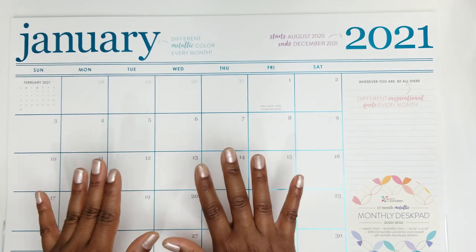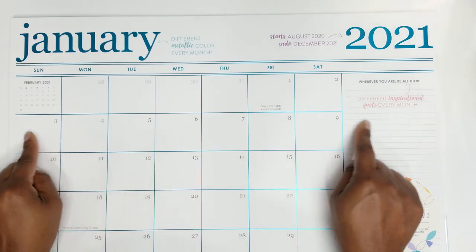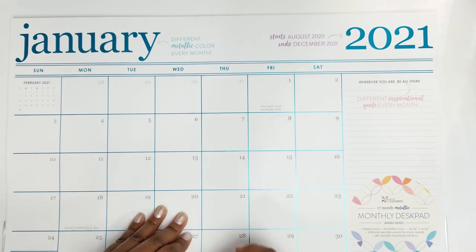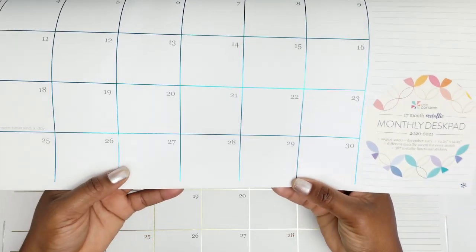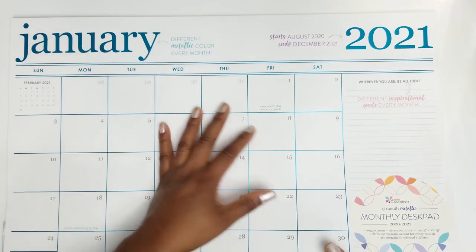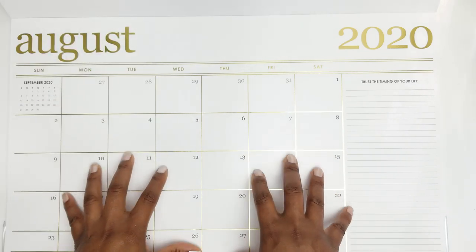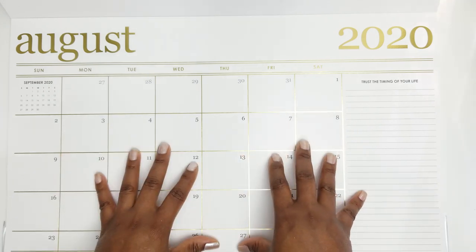This is a 17-month metallic monthly desk pad. It goes from August 2020 to December 2021. It measures 19.25 inches across in width and 12.25 inches in depth, so it's a pretty good size. You have 387 stickers in the back, and each month you have a different accent foil color. These foil colors match up with Erin Condren's monthly colors, so your planner will match your desk calendar. The foiling is absolutely beautiful on this.